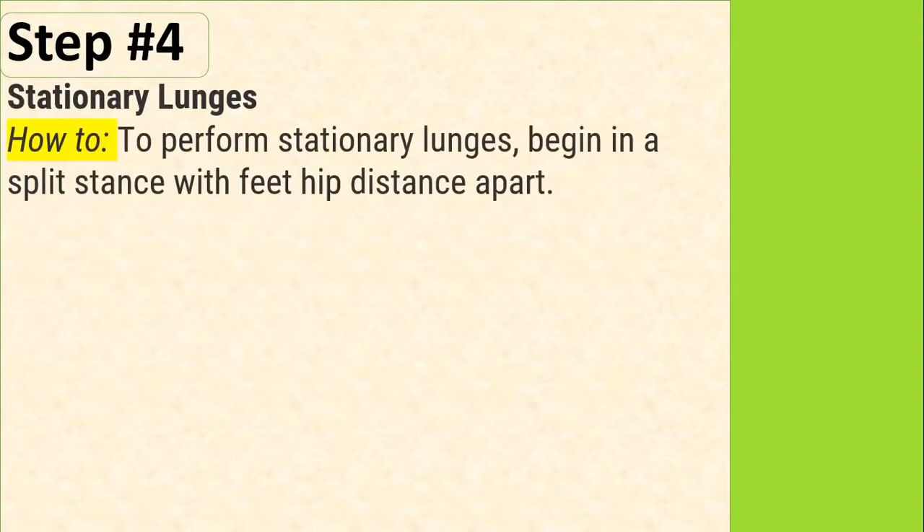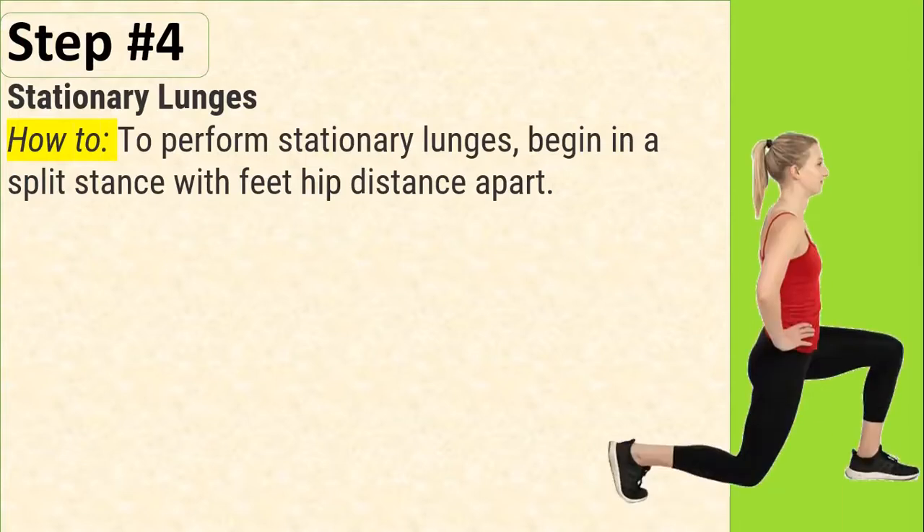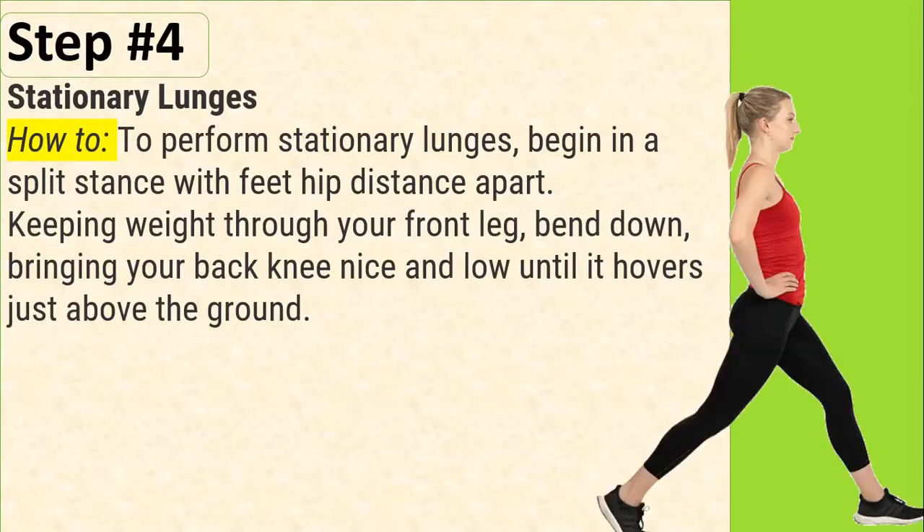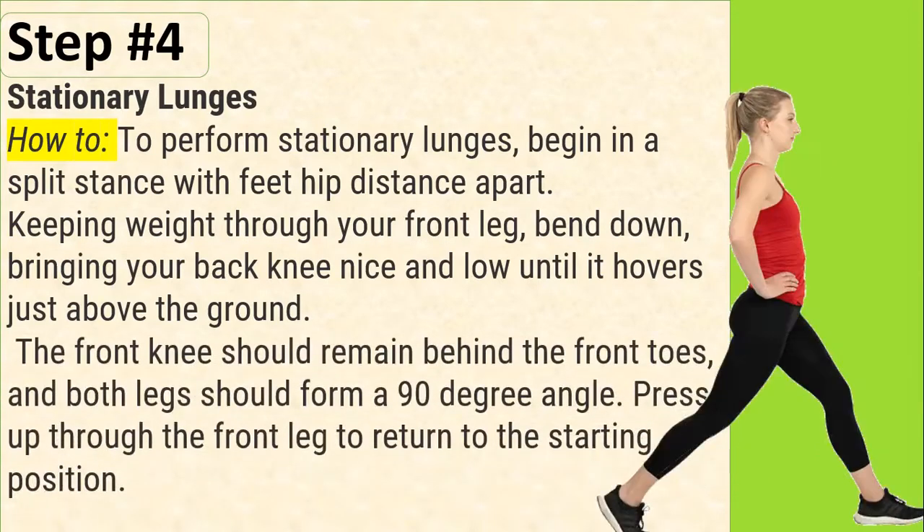Step number 4: Stationary Lunges. How to: To perform stationary lunges, begin in a split stance with feet hip distance apart. Keeping weight through your front leg, bend down, bringing your back knee nice and low until it hovers just above the ground. The front knee should remain behind the front toes.